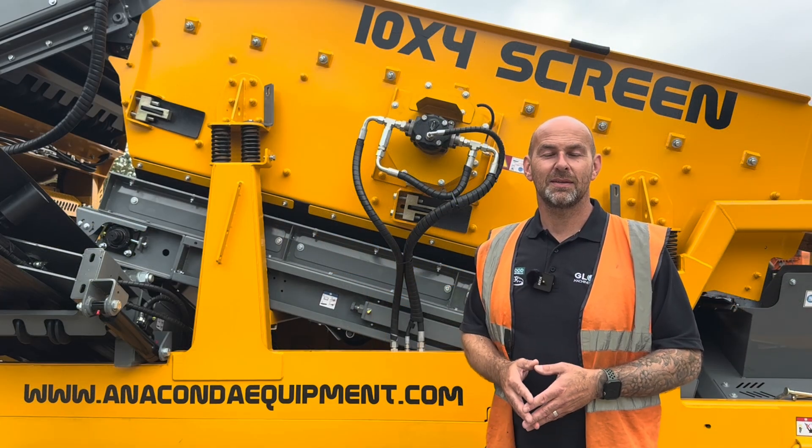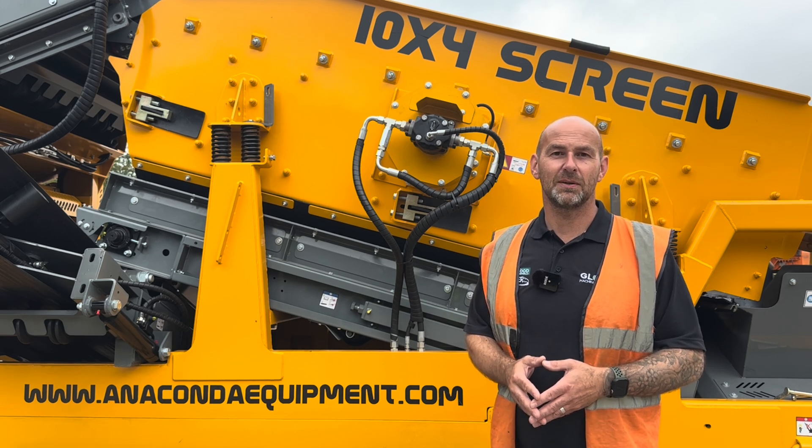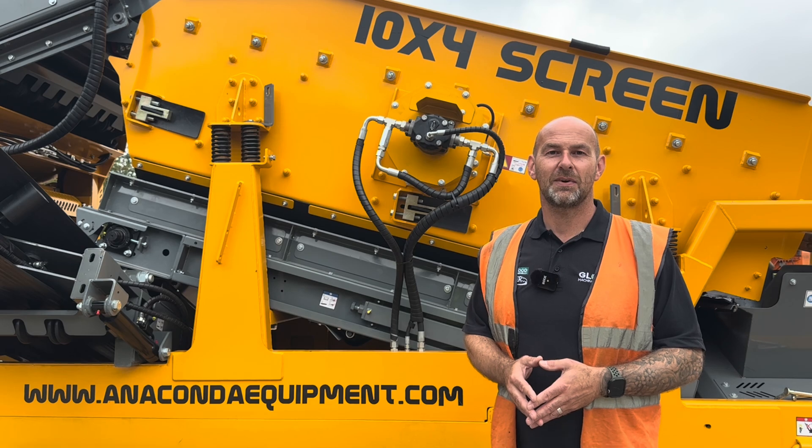Thank you for watching Technical Tuesday. If you do have any questions about the machine please feel free to leave them in the comments section below. Alternatively you can give our office a call on 01476 568 384. I look forward to speaking to you next time.